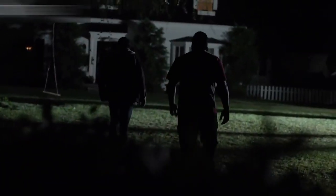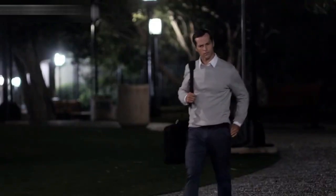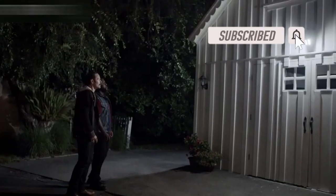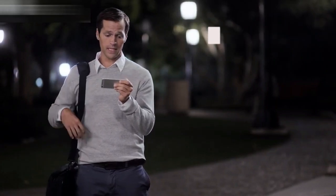A home burglary occurs every 15 seconds in the US, and most take place when you're not there. 'You guys lost?' 'No, this is Mike's place.' 'No, it's not. You need to leave.'